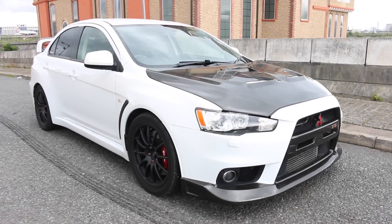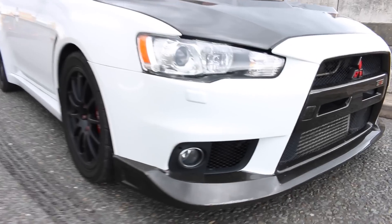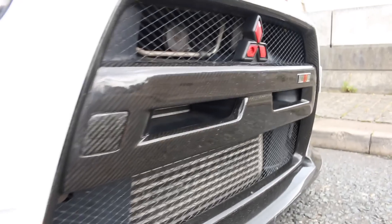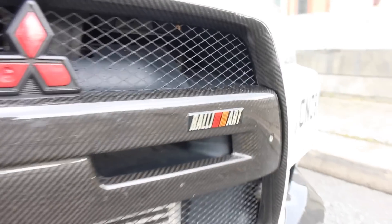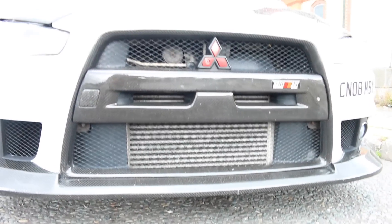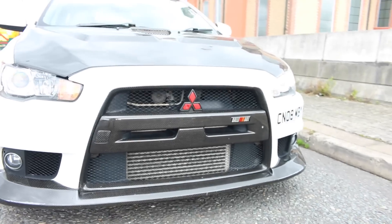This Lancer Evolution 10 is finished in a lovely pearl white with lots of carbon fiber. We have a carbon fiber front splitter in the center of the bumper and around the edges of this center as well. You can also see the gaping mouth for the intercooler.